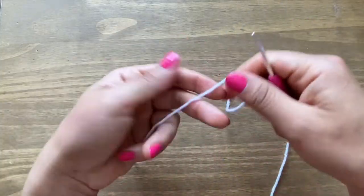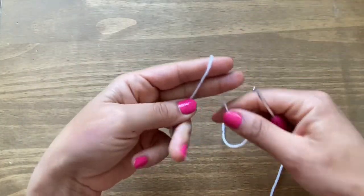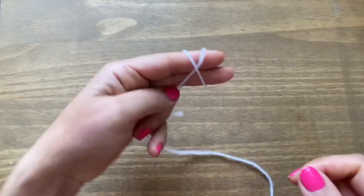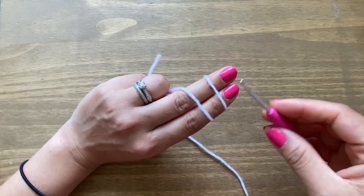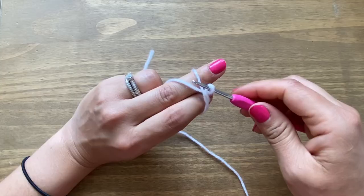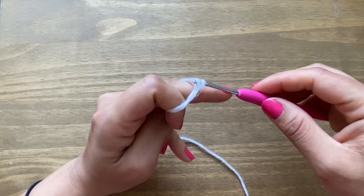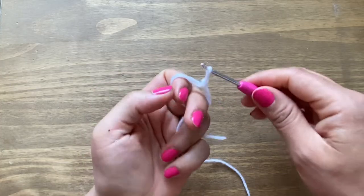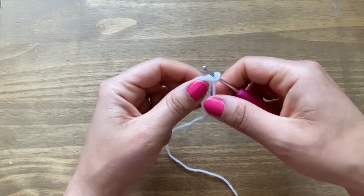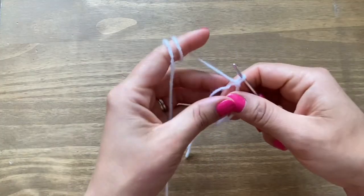Let's get started. To begin, you're going to make a magic circle. Take the end of the yarn and wrap it around your two fingers like this, making an X in the process. Turn your fingers over and use these two loops — go under the first one and pull a loop out from the second one. Then make that same bit of yarn go through the loop on your crochet. That makes your magic circle. Slip your fingers out and tighten by pulling on the ends.